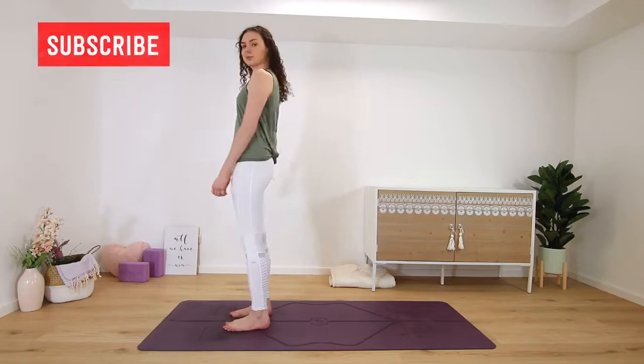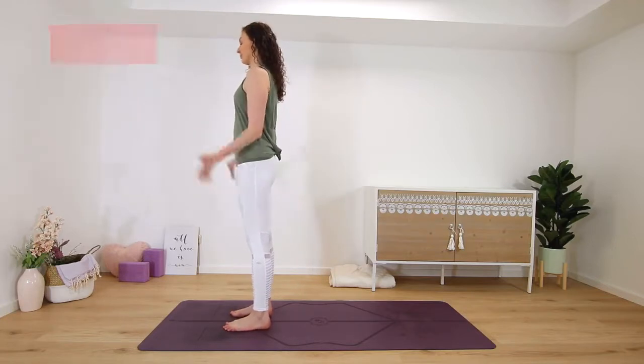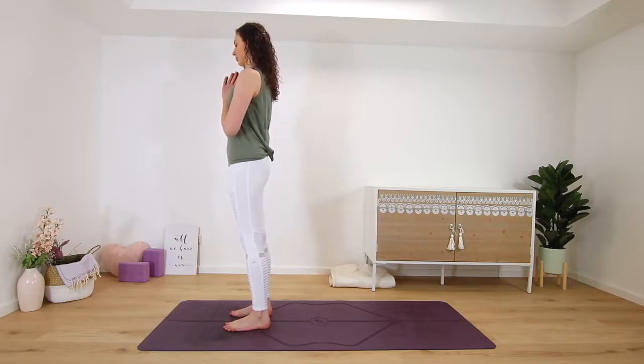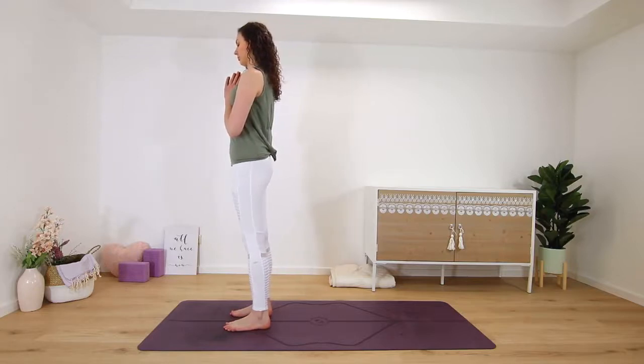Hi and welcome to my channel, my name is Kim and this is a short 10-minute full body morning yoga stretch. We start standing at the top of our mats, feet hip-width distance apart. Bring your hands in a prayer position in front of your heart and we'll begin right away with a little half sun salutation.